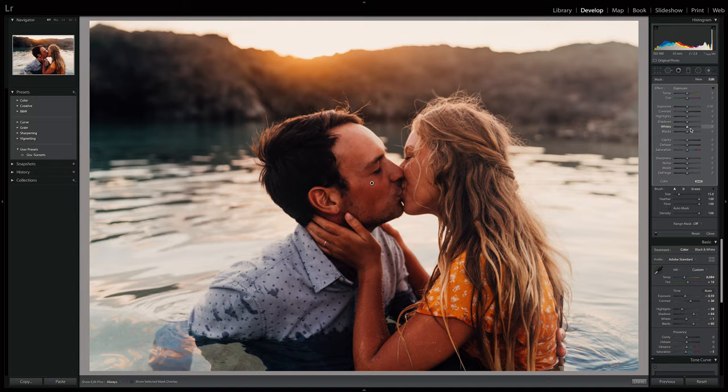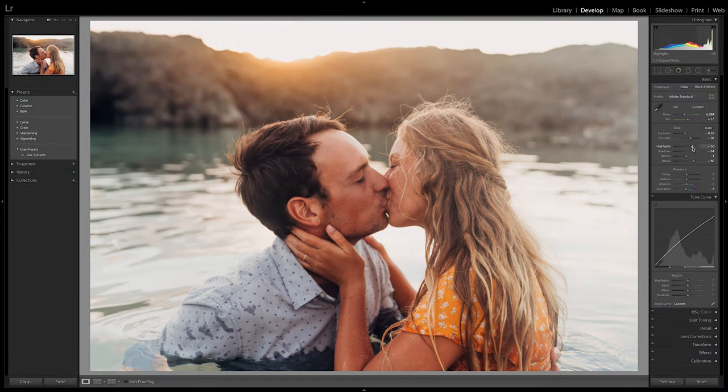Okay guys, we are back at the studio now, and I'm going to give you an example of how I edit these photos from today's shoot.